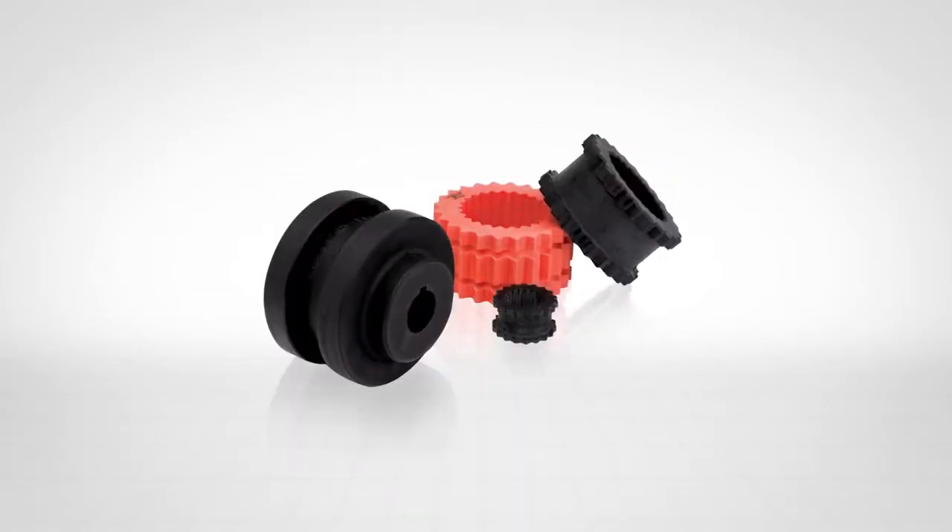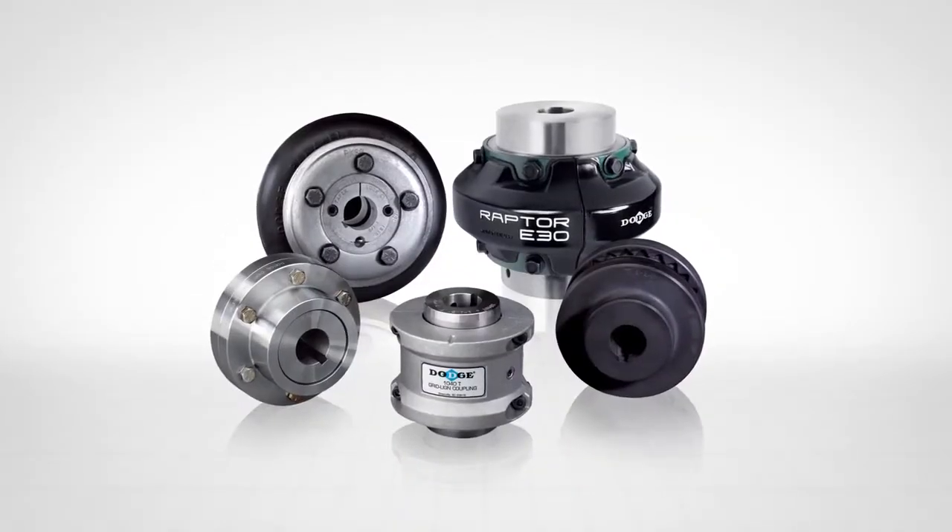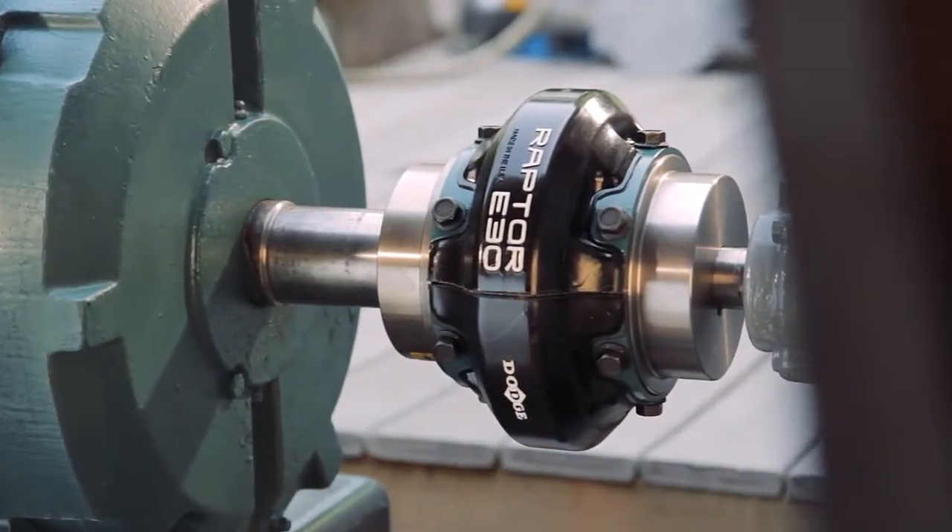Dodge offers a wide variety of elastomeric and metallic coupling designs. This video focuses on installation of the Dodge Raptor coupling.